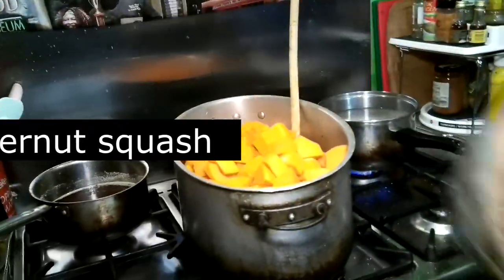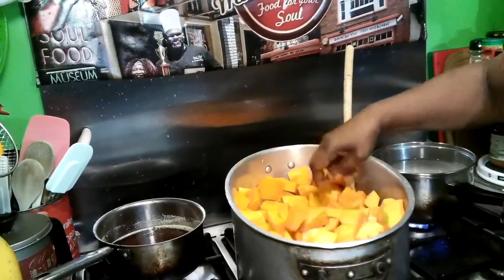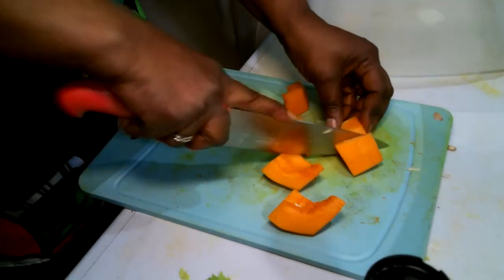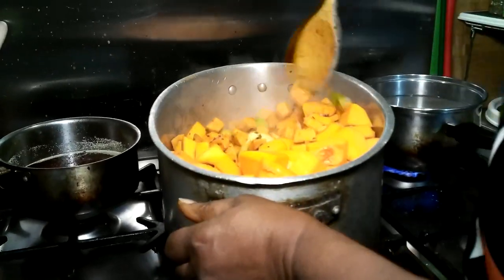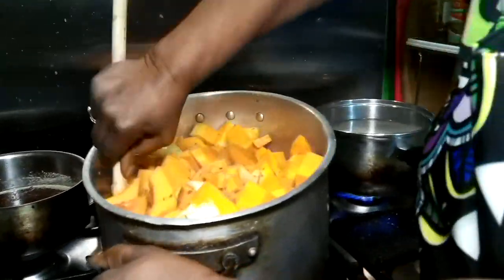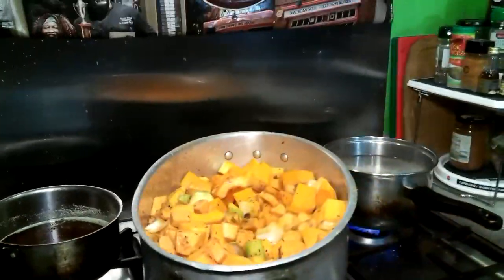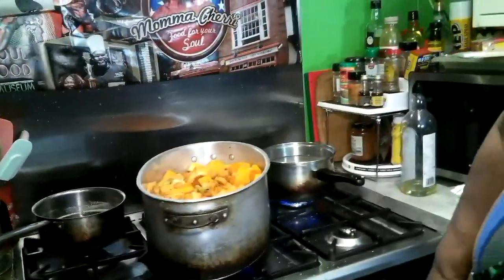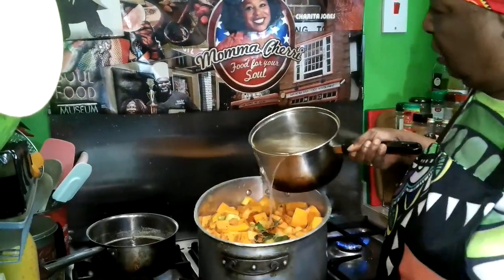There are still a few big pieces — we'll just grab those out and cut them down. Now another big stir. This is going to feed 60 people easy! Going to throw in a couple of bay leaves. And now let's get some stock going.